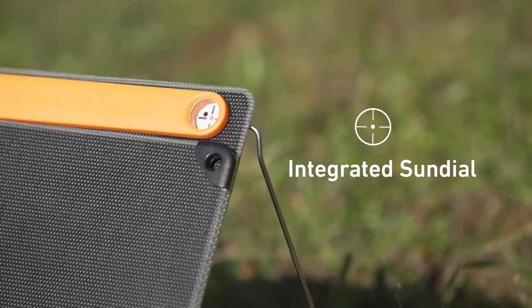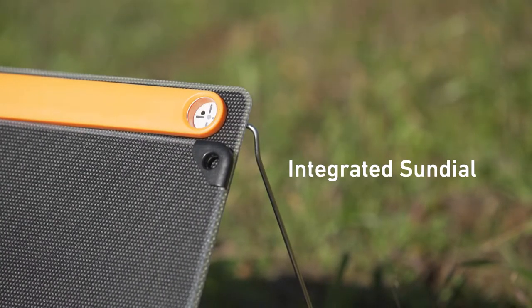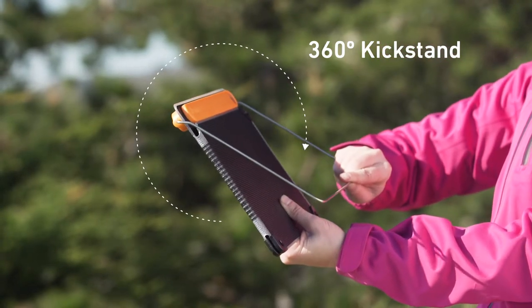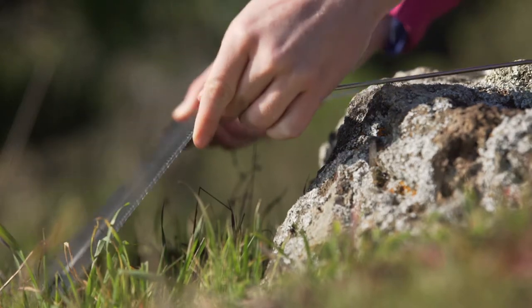An integrated sun dial aims the panel, keeping you aligned for direct rays, while the 360 kickstand makes it easy to position from any angle and stabilizes on uneven terrain.